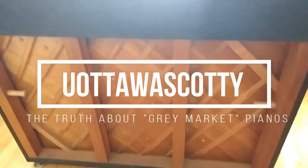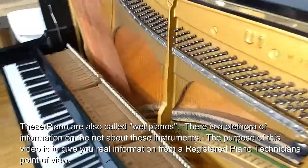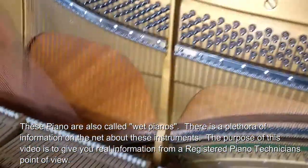This is a Grey Market piano purchased from the Nepean Sportsplex here in Ottawa years ago. I'm just doing a repair on this one this morning. There's a serial number right there. This piano will not hold a tune.